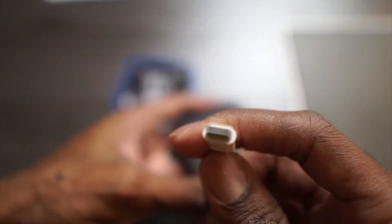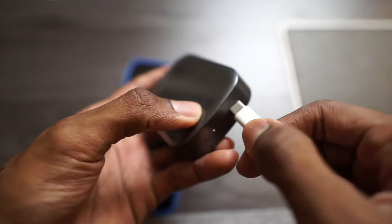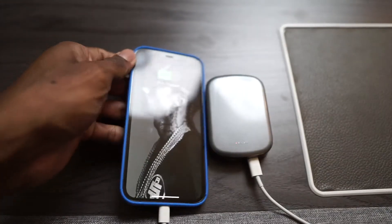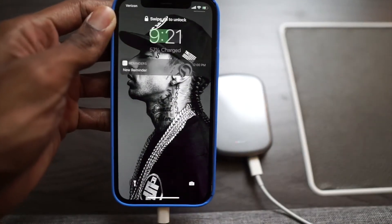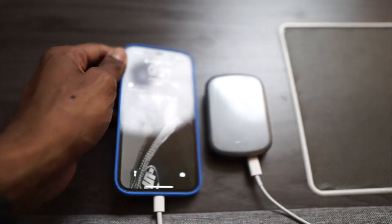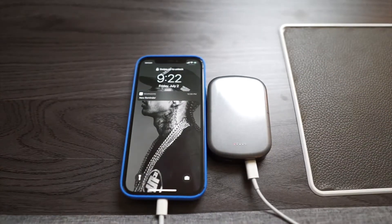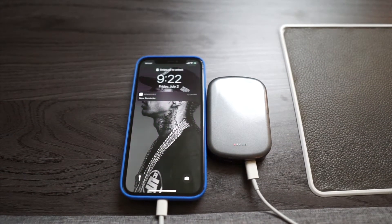For example, if you need to charge something like AirPods or headphones, and you only have this with you, you can plug that in. You can get about 15 watts wireless and up to 20 watts wired through the USB-C port. It retails for $32.99.